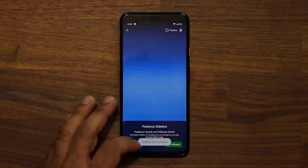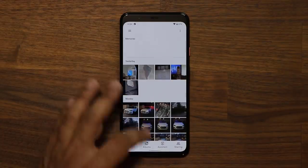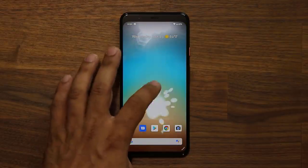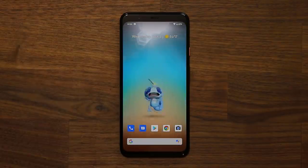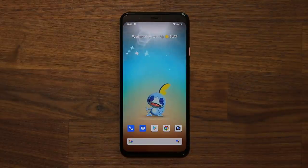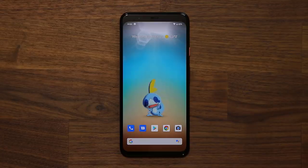Not to forget this Pikachu wallpaper — if I set this up, they're down there and you can tap on them. You can also wave at them and they'll react to your hands. It's just a little fun element on your phone if you care.